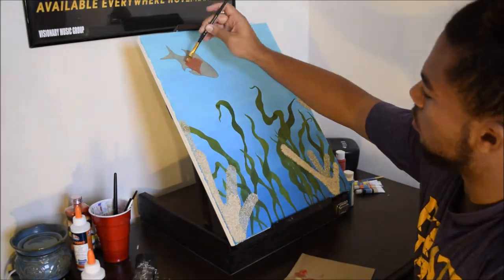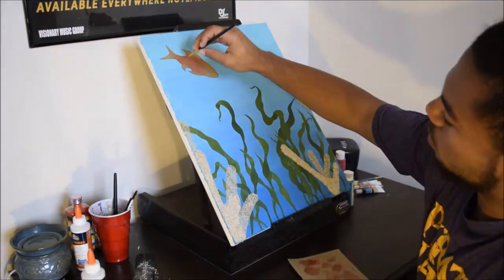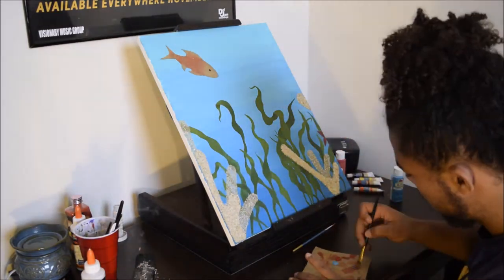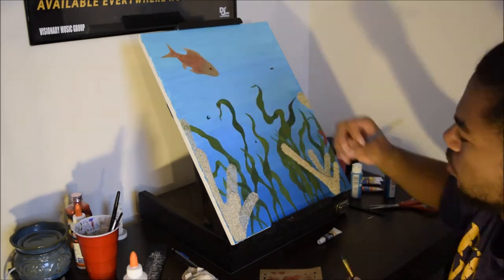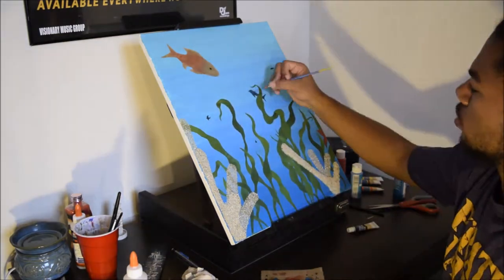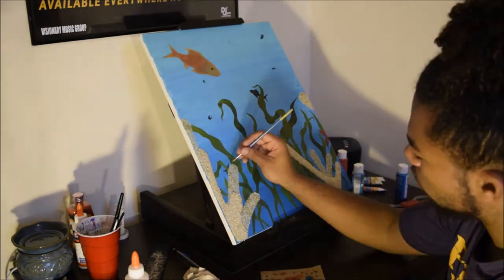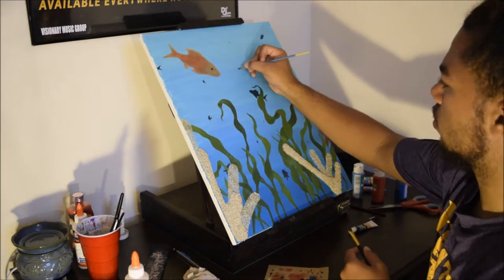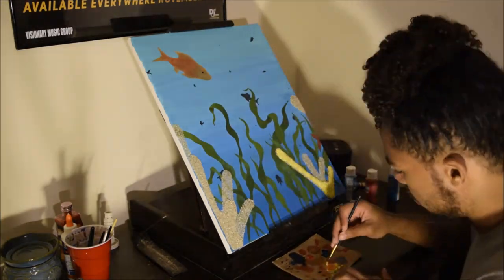Right now I'm creating my fish out of paper towel. I used the paper towel because I didn't want to mess up my background — if you make a fish and it doesn't come out right, you'd have to paint over it. Since my background transitions from light blue to dark blue, I had to make sure that transition stays smooth throughout. The paper towel also has a nice texture to it, so I was a little spontaneous with that decision and I like how it came out.